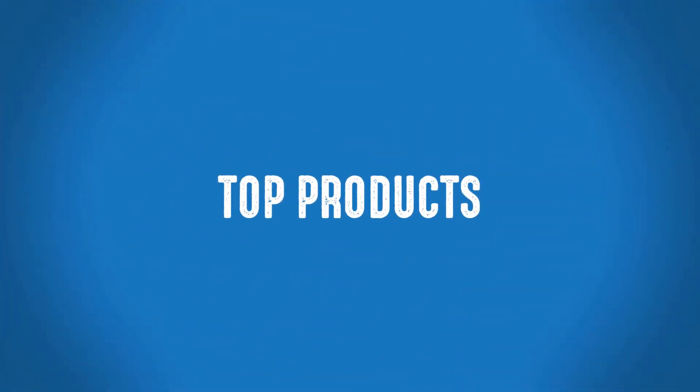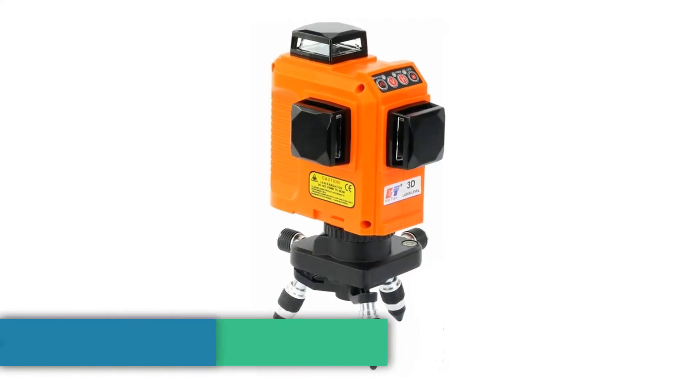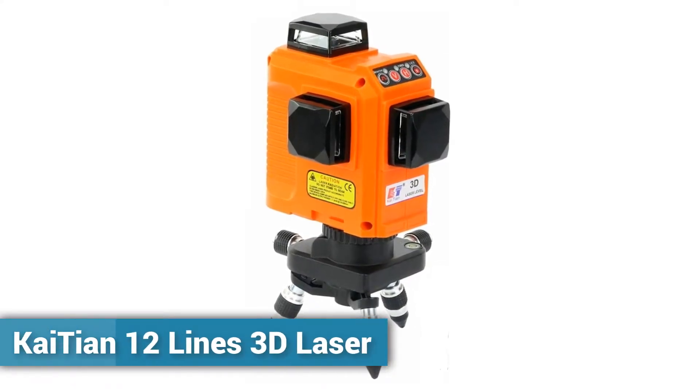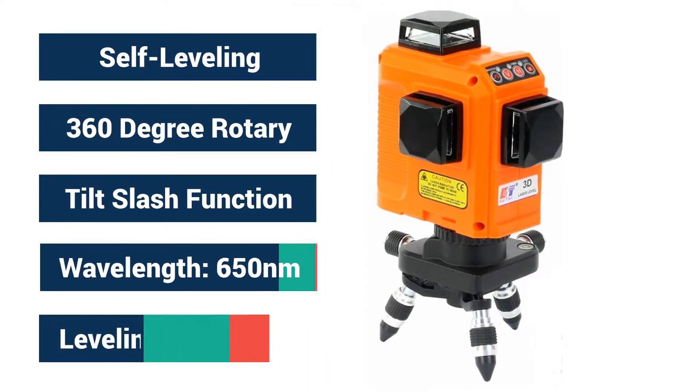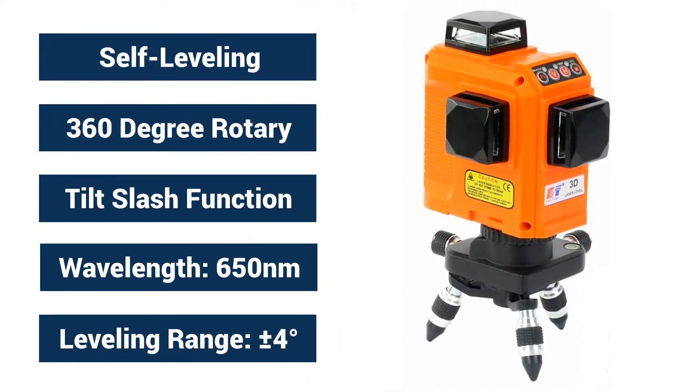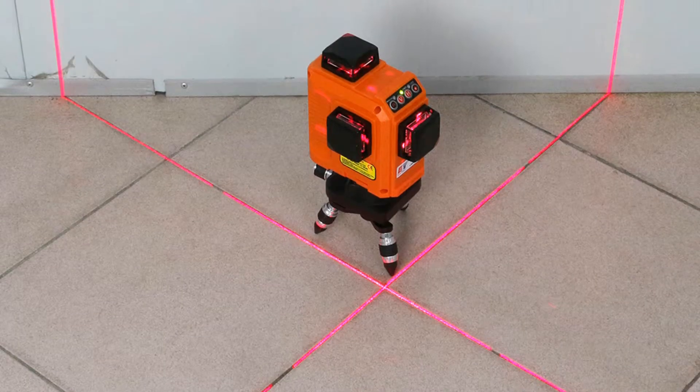Welcome to Top Products. The Kiteon 12 Lines 3D Laser Level has 3 laser windows. Each window can launch 4 laser lines, for a total of 12 laser lines.